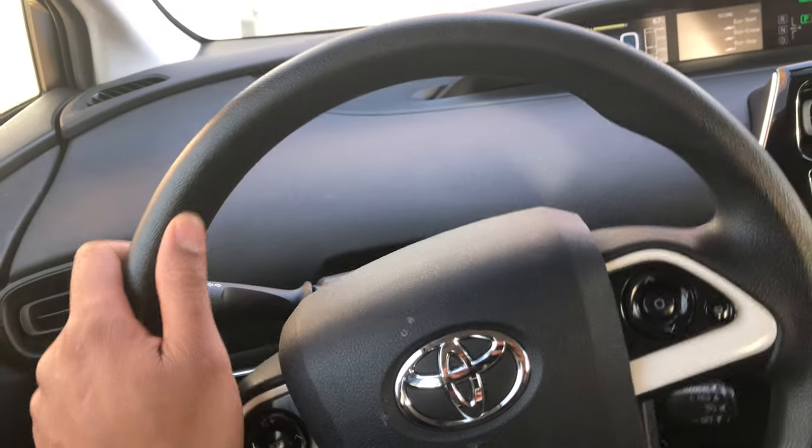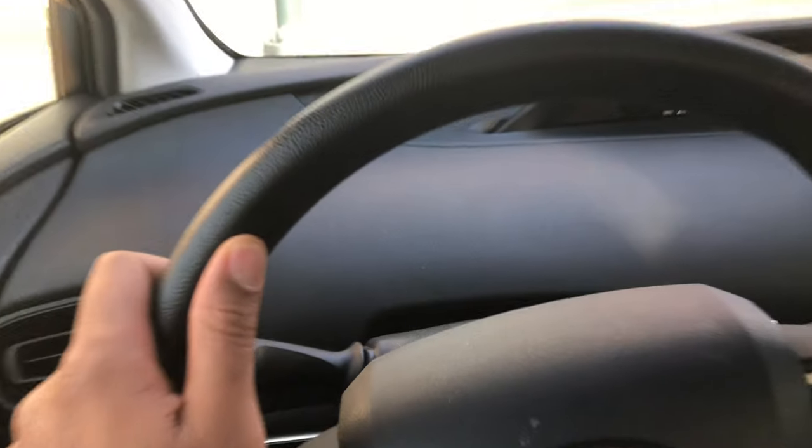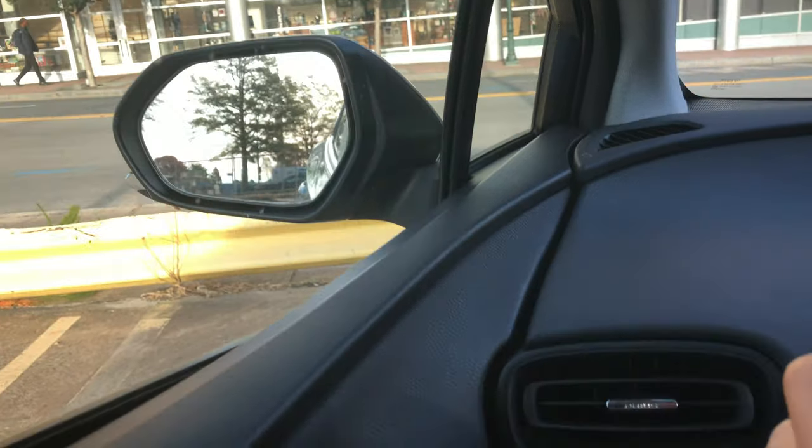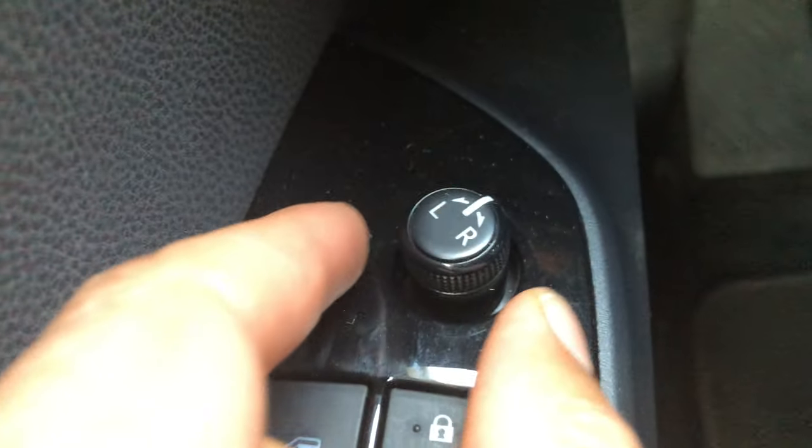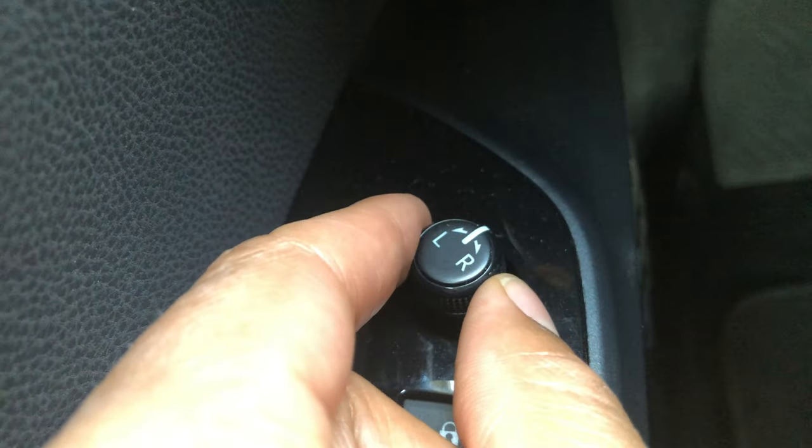In this video I'm going to show you how to control the side view mirrors. If you look to the side, that's the side view mirror. But in order to control it, you look down on the door of the driver's side part of the vehicle, and there's this little joystick right here.